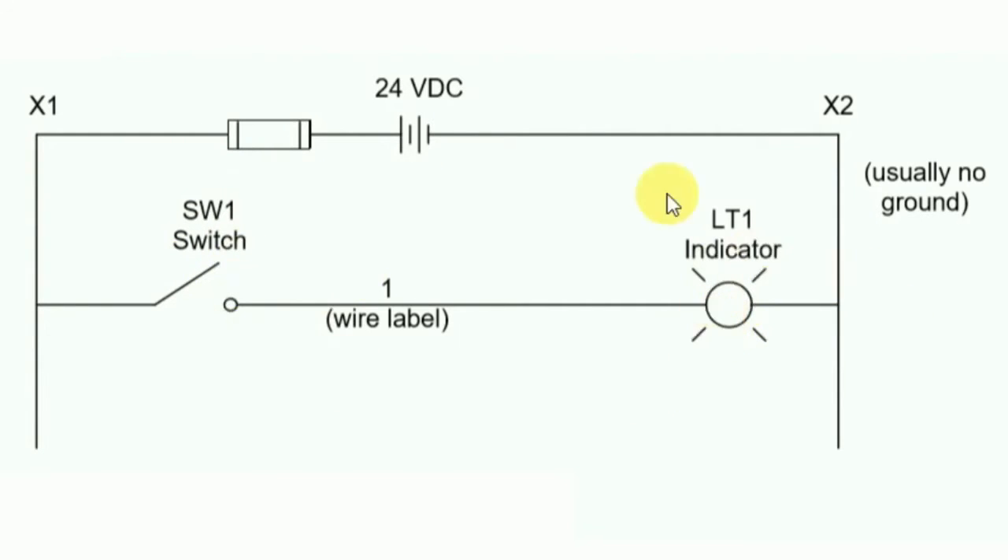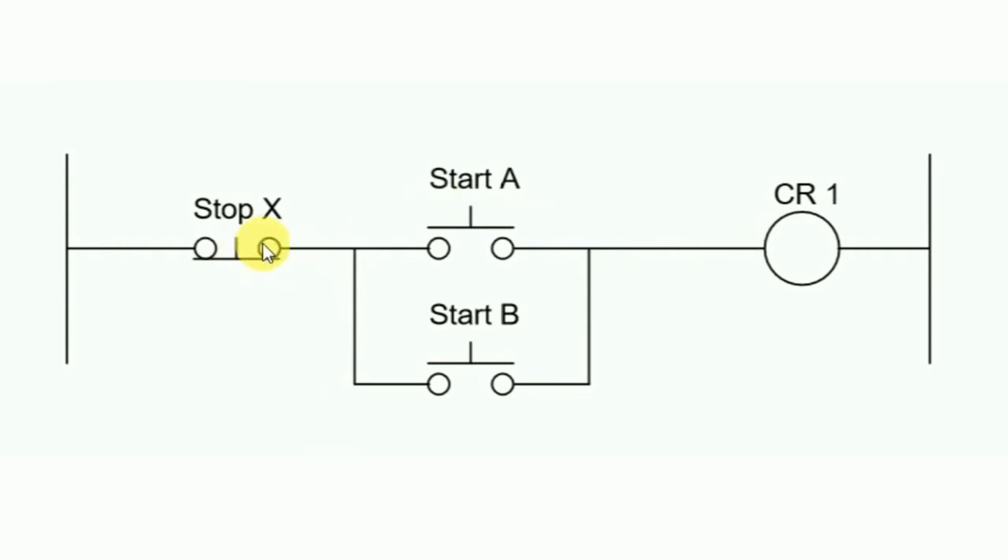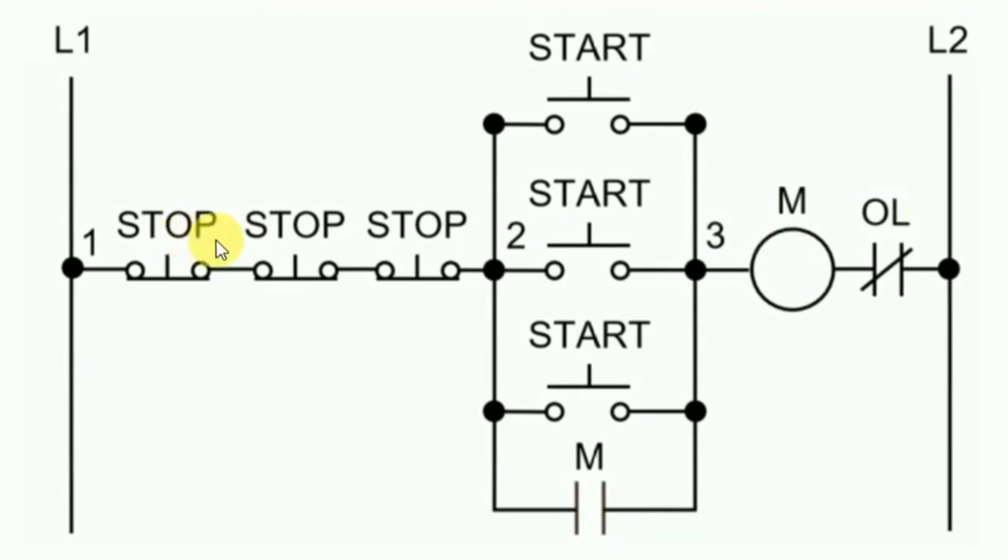Now let's look at this circuit — one stop push button and two start push buttons are connected, along with one control relay. To turn on the control relay, two start push buttons are given: Start Push Button A and Start Push Button B. To turn off, only one stop push button is given. If we press Start Push Button A, the control relay turns on, and on releasing it turns off. Similarly for Start Push Button B. On releasing, it goes off because this is a push button — we need to keep pressing to keep it on. Since there is no holding circuit here, the stop push button has no meaning.